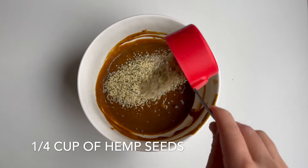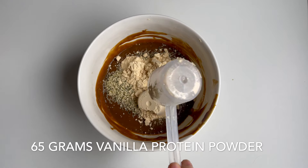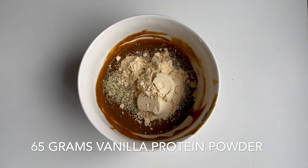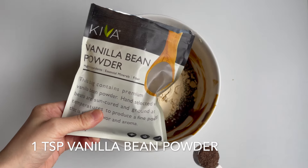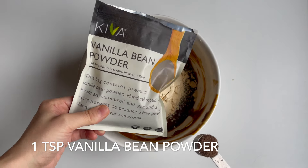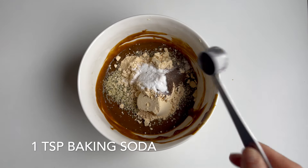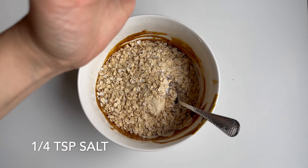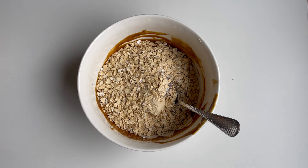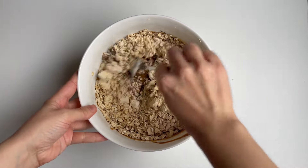Add 65 grams of vanilla protein. My preferred protein is the Clean Lean Protein from Nuzest — I will make sure to link it in the caption below. Then add 1 teaspoon of pure vanilla bean powder, or alternatively vanilla extract, and a teaspoon of baking soda. Then add 1 cup of sprouted oats, which have additional protein and fiber compared to regular oats, and a pinch of salt.